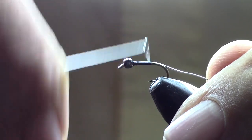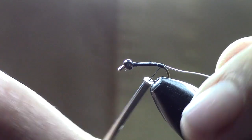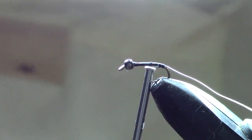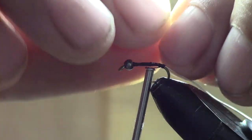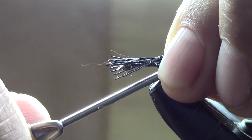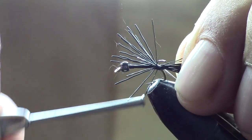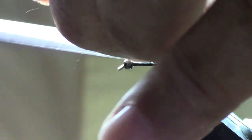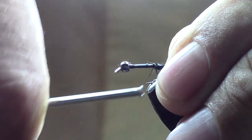Wrap it all the way back, past the curve a little bit. Then we're going to take some black elk hair — just a little tuft of it, about the length of the shaft — and attach it right at the back end. Trim off the little tags, there we go.